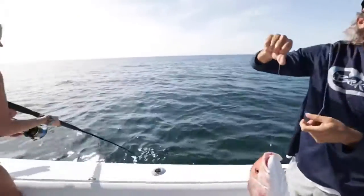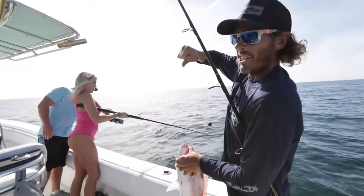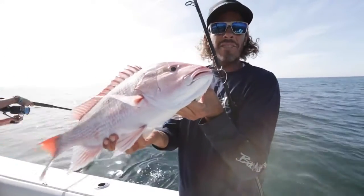We just came offshore a few miles, put a couple dead baits down. Second drop, second fish — for all of us. Nice little day, catching some snapper on light tackle near shore.